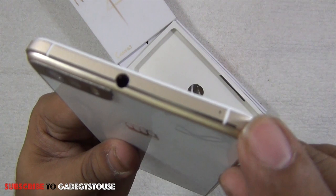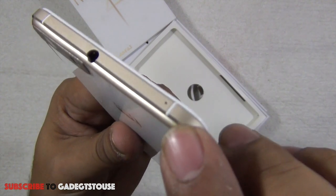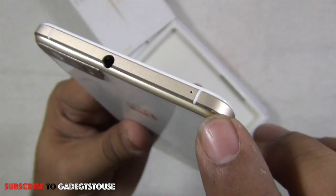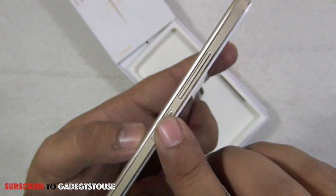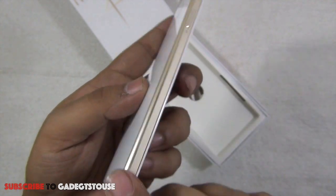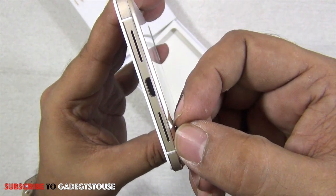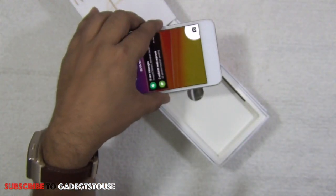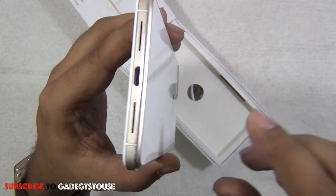On the top there's a 3.5mm audio jack. On the side there's a secondary microphone for noise cancellation and video chat, along with antenna bands. The buttons on the edges are metallic, giving good feedback — both the power button and the volume rocker are metallic buttons. At the bottom we have a loudspeaker mesh, which is a good design as it won't be blocked when placed on a flat table.